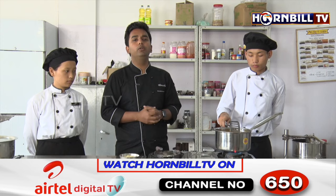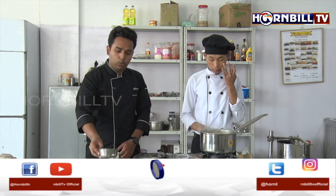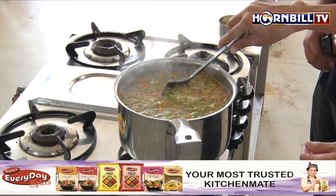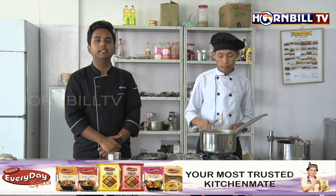We are going to allow the soup to simmer for 10 minutes and then add in the pasta, cooking the soup until the pasta cooks nicely. The soup has been simmering for the last 15 to 20 minutes. Now we are going to add in all the pasta and cook the soup until the pasta is done.